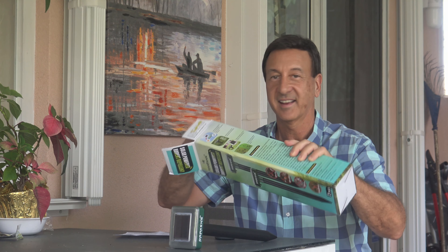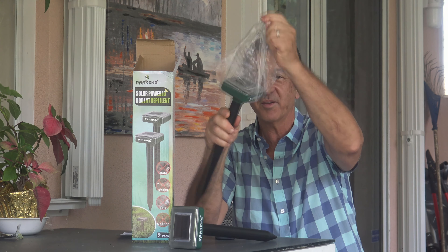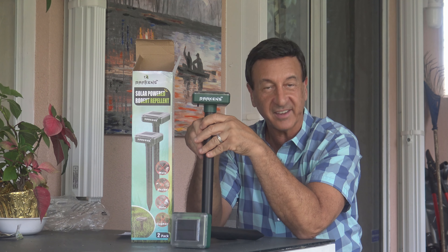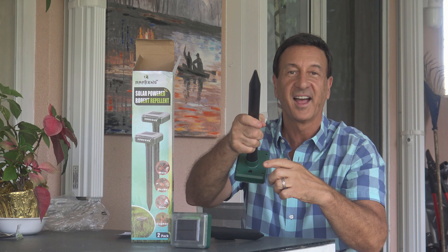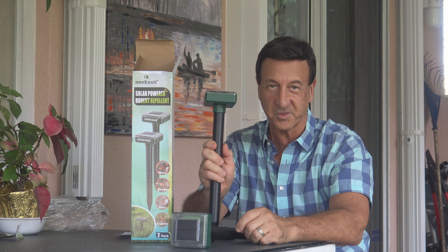Just take them out of the box, tear off the plastic and remove the insulating strip tab that protects the battery. There's an on/off switch — turn it on.